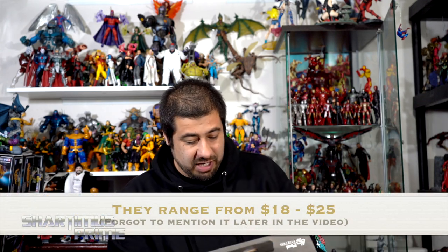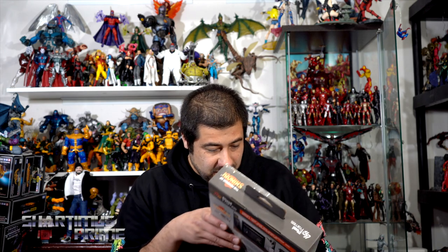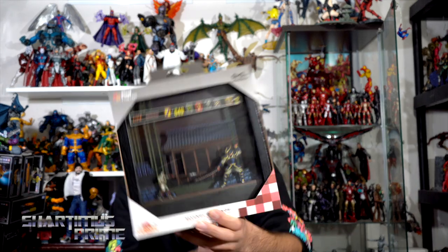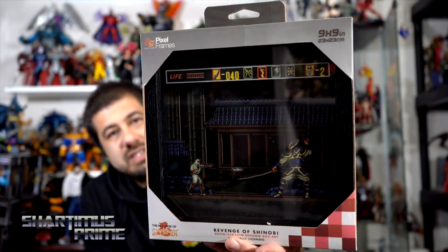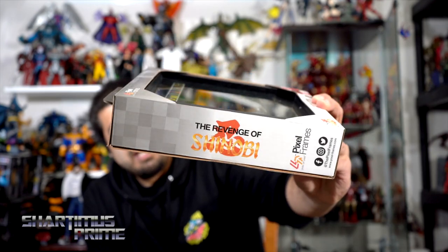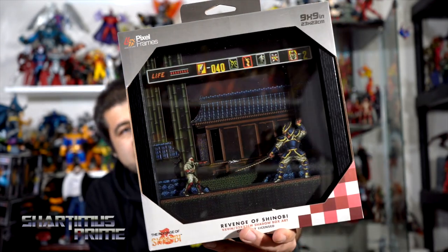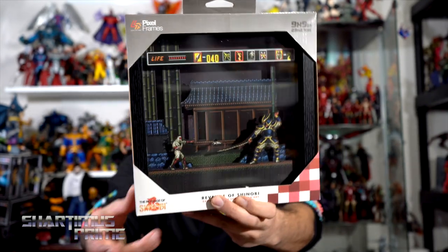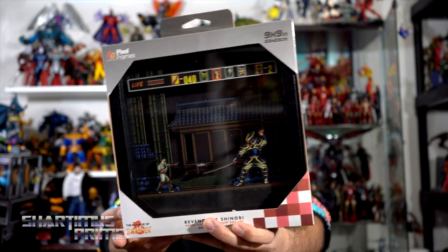Here we go — we got Revenge of Shinobi, this is dope! I was just wondering how the ninja star was floating in the air like that — really cool, I really dig that. Nice packaging design using the original design logo and everything, and it's just so cool how you can see into these things. They're really fun to look at.